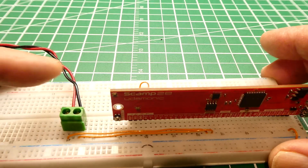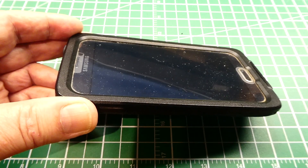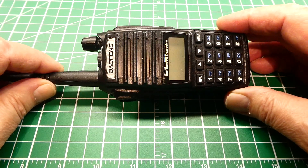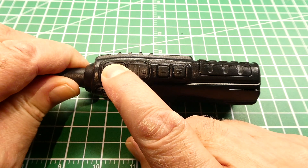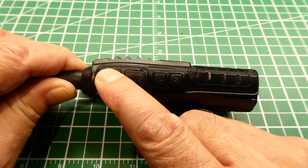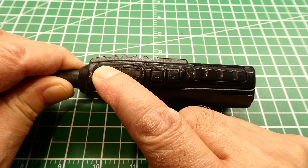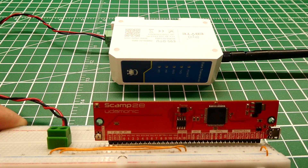RS-485 has high noise immunity and runs on a twisted pair — it's half duplex. Your cell phone is a full duplex device because you can interrupt the other person, but a walkie-talkie is half duplex. On the side there's a push-to-talk switch: press to talk, release to listen. You have to synchronize with the other party, and when finished speaking people say 'over' to indicate they're releasing so the other person can start talking.